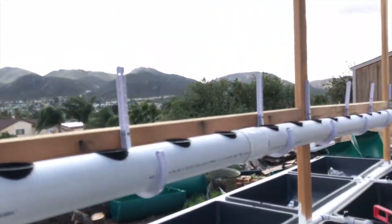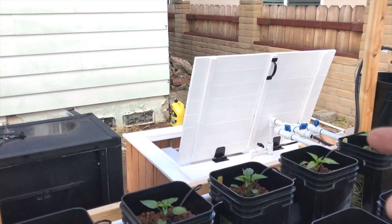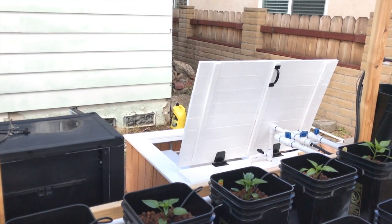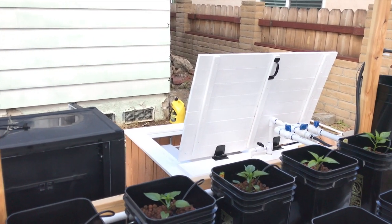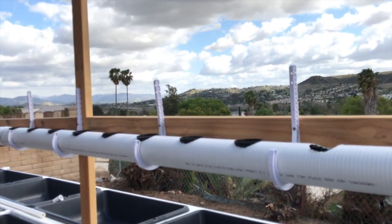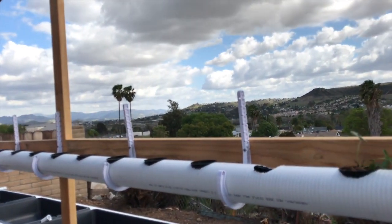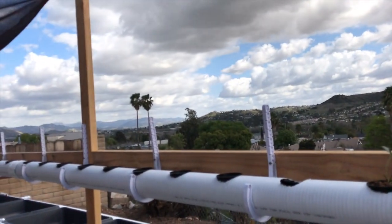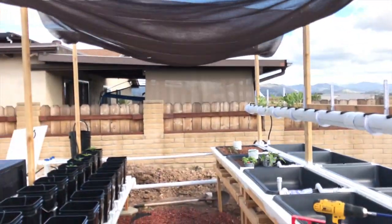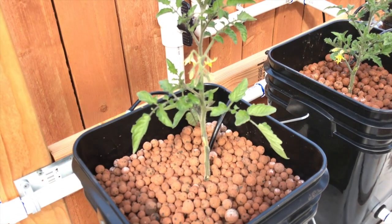Before I end this clip - that pump is driving me nuts, it's a lot louder than it used to be. I'm going to order the big kahuna pump from Amazon tonight so I have it on hand in case it fails. I'm looking forward to strawberries - I'm hoping everything goes well. I may need to figure out how to do a windscreen. Anyway, I'll leave you with this tomato plant as the closing shot, see ya.